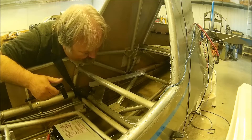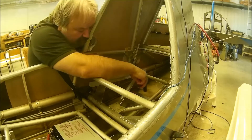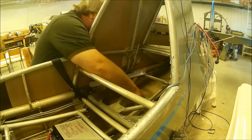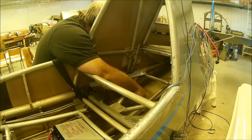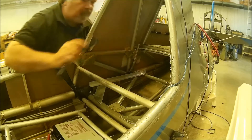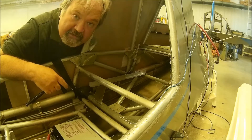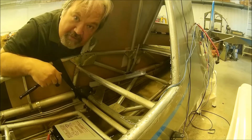I'm putting a wrench on the bottom and now the socket on the top to tighten this down. And there we go — the transponder antenna is in place. Yay. One more thing on the checkbox.